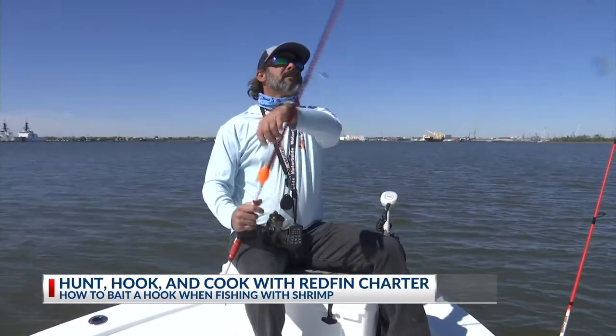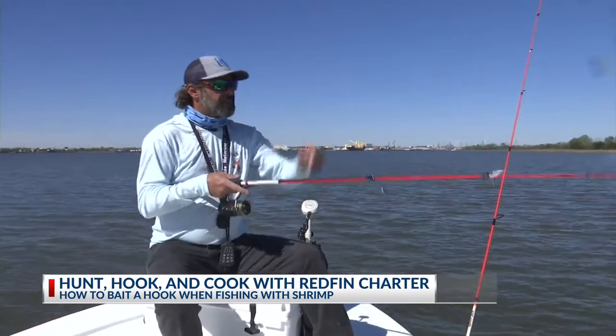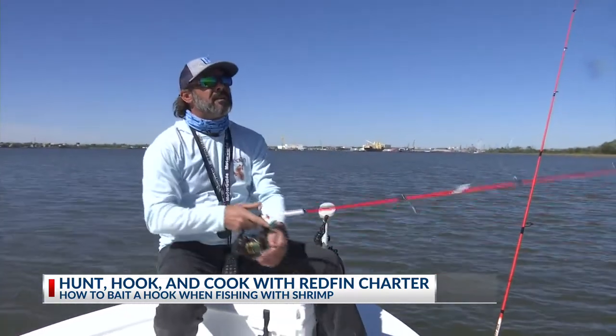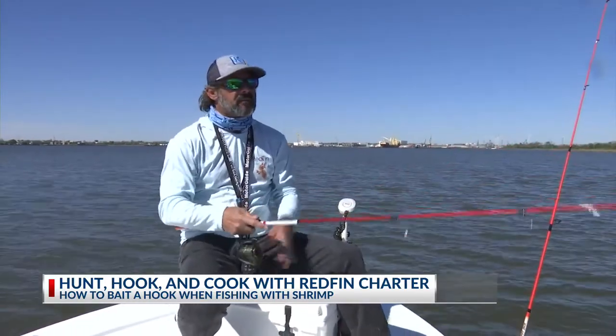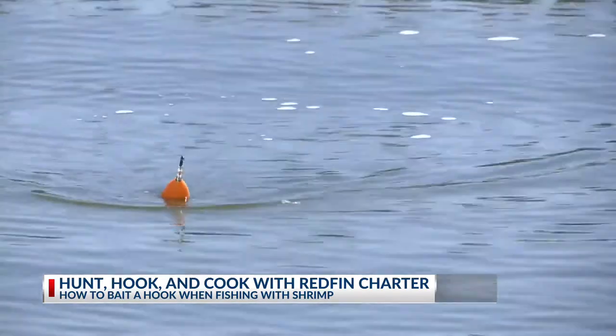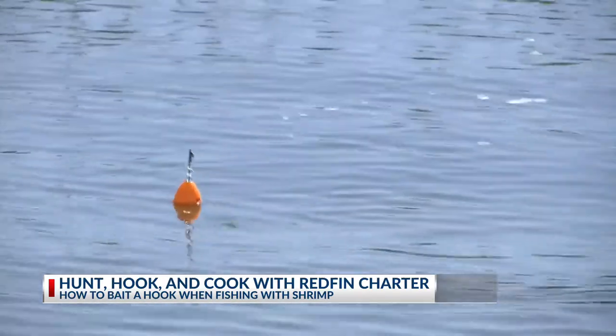Once you've got it rigged, cast it over to the bank. Once it's out, about every 20 seconds or so, keep the line tight and give it a pop. And then as you see that cork go down, start reeling.